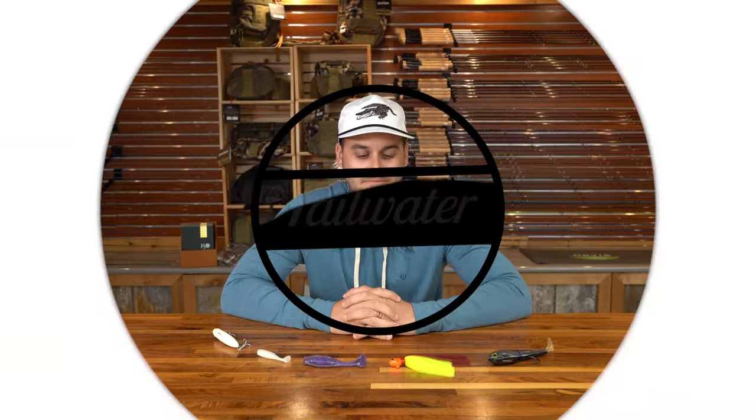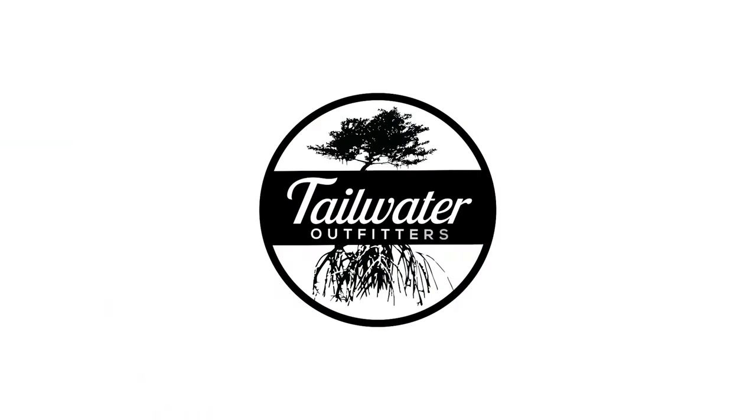Good evening, good afternoon, good morning. This is Branson with Tailwater Outfitters, and if you want to catch an absolute unit of a snook, you need these five baits. Today we are talking about probably the number one inshore species in Florida, and that is the snook. We have compiled with lots of scientific research the five best baits for snook fishing. Let's get into it.